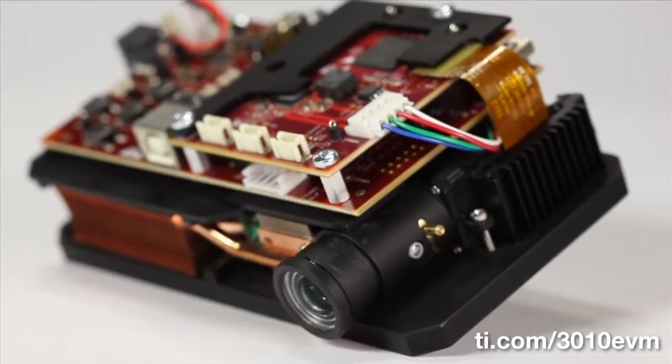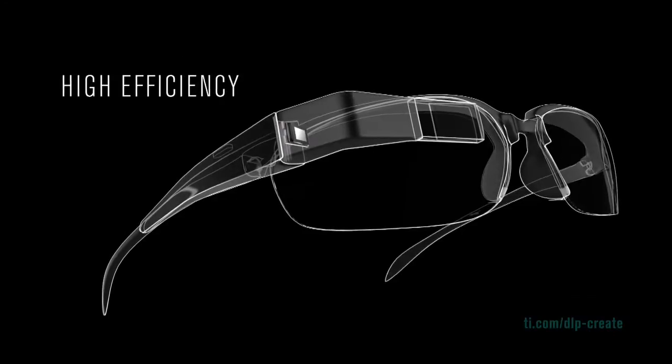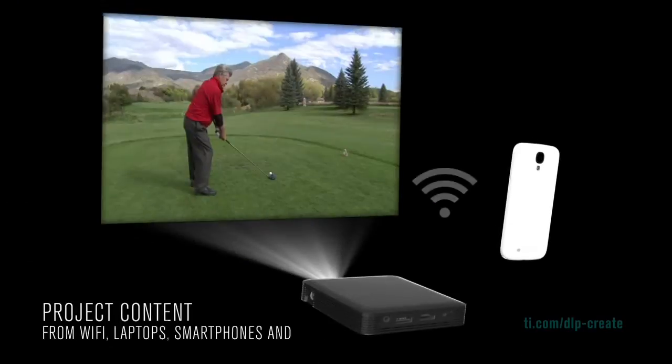Applications enabled by this chipset include Pico projection from small battery-powered devices such as near-eye displays, tablets, mobile accessories, and more.